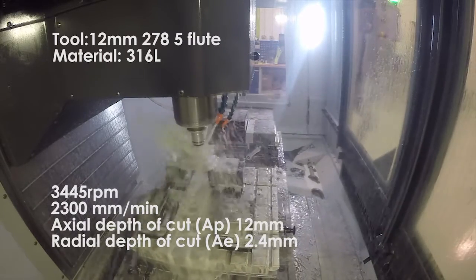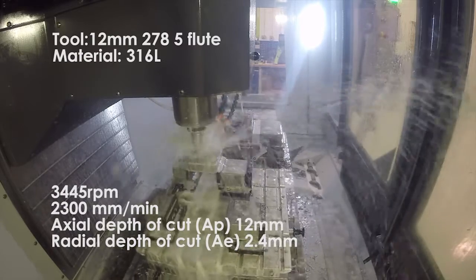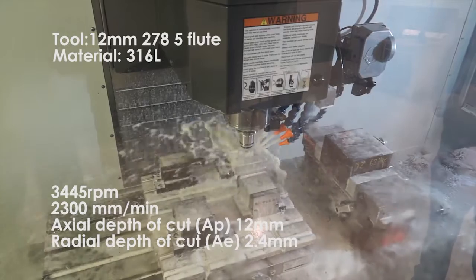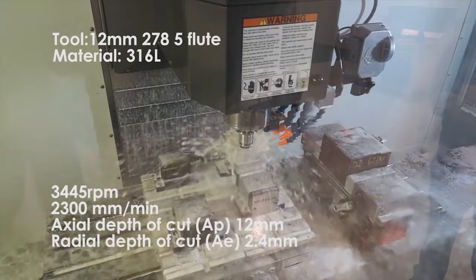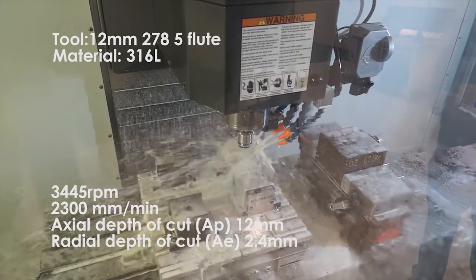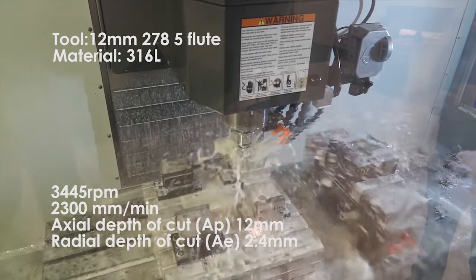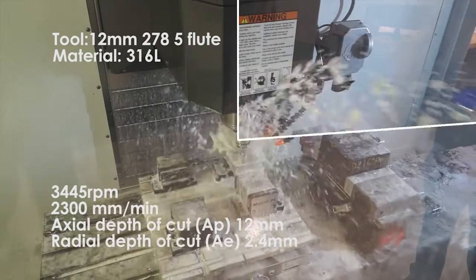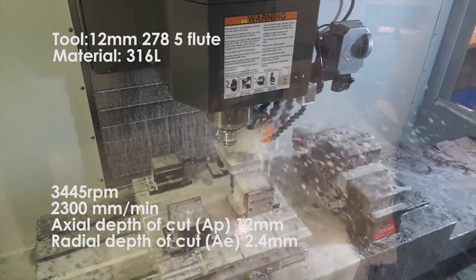We have machined at higher metal removal rates, but this particular demo we did for you today is a typical demo we run. We have a lot of customers who do machine stainless, but they don't machine it like this. So we keep it a little bit more sensible before we go really, really crazy on it. But we can go a lot deeper and faster in stainless — that's the strategy we're running here.